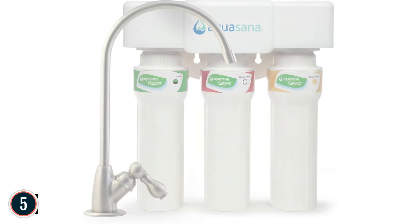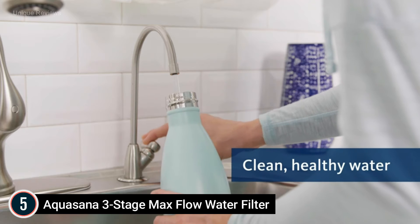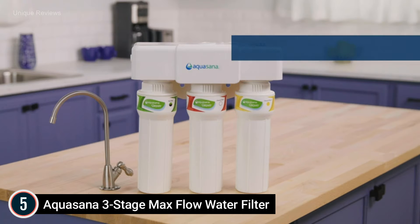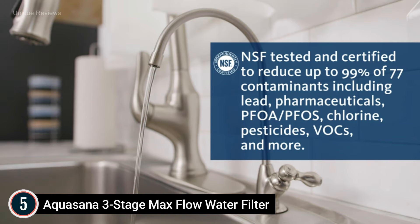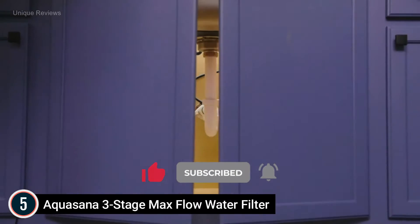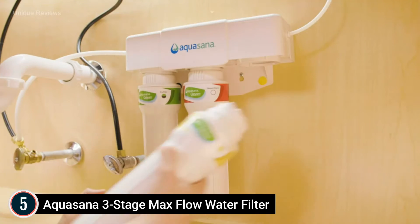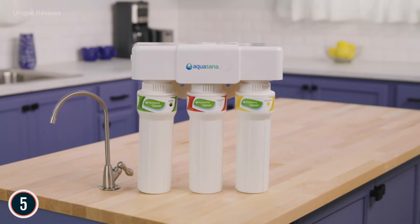Starting our list at number 5: Aquasana 3-Stage Max Flow Water Filter. It instantly changes ordinary faucet water into clean water, getting rid of approximately 99% of 77 impurities while leaving healthy minerals, so you can drink with confidence. Note this system will not reduce total dissolved solids (TDS). High flow rate — this system delivers half a gallon of water every minute, with no need to wait compared to typical drip filters. Cost-effective and durable at less than $0.10 per gallon filtered, it lasts 6 months or 800 gallons before a replacement filter is needed. Filter replacements are easy — no need to disconnect tubes or water lines; the green housing quickly twists off. Includes an initial set of filters and all parts needed for DIY installation — no plumber required.